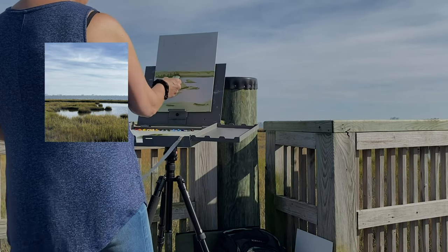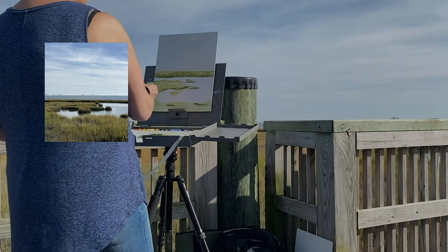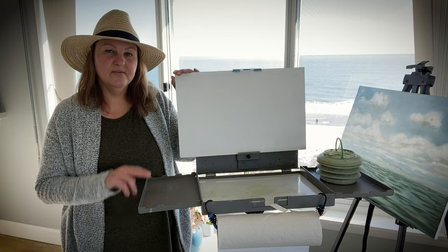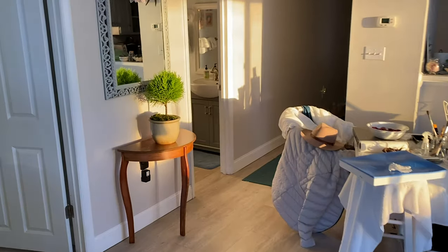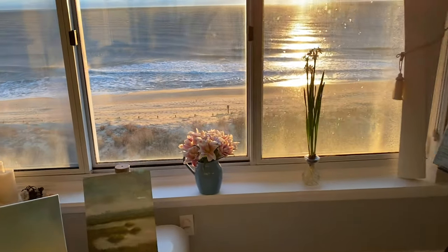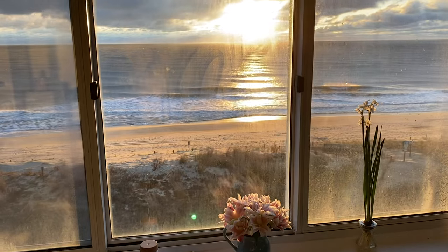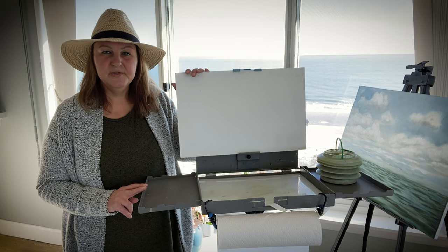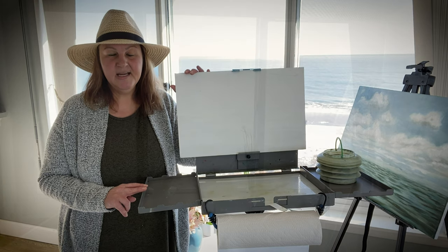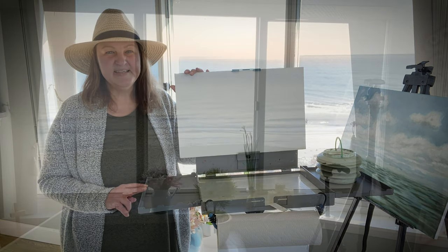I also did a little beach condo tour of the place I'm staying at, where I set up a little studio and have been painting. I'll leave that linked below as well. Thanks for watching — I hope you subscribe and come back for my content because I'd love to have you along on this painting journey. See you next time!